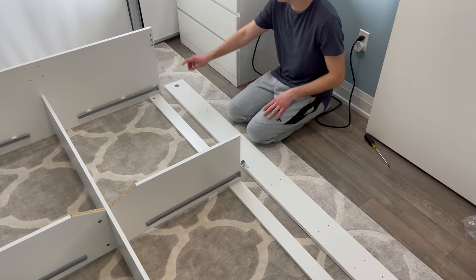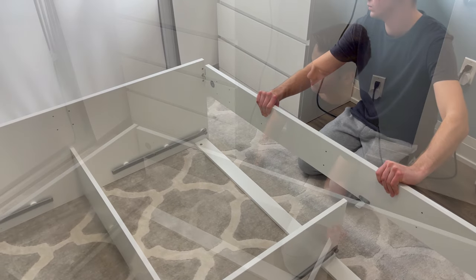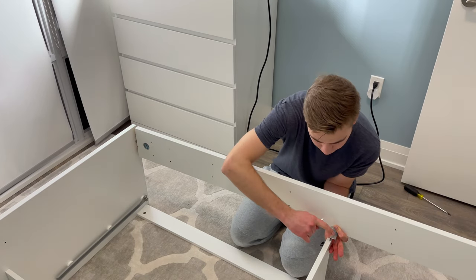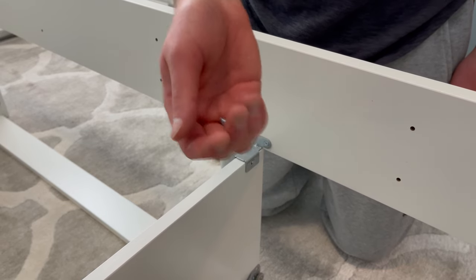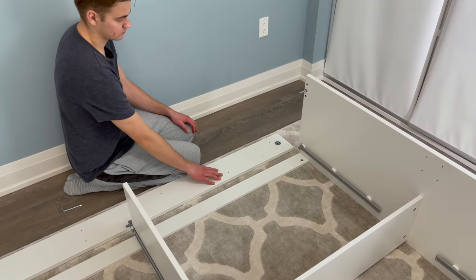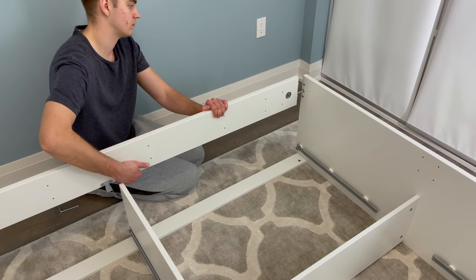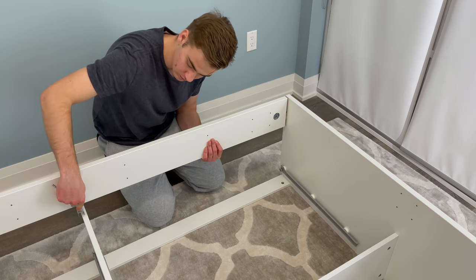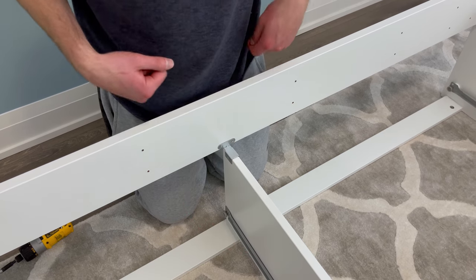Then grab the right piece of wood and attach it like this — you may need another person to help you hold up this piece of wood. Using the allen key, tighten the metal circular piece. The metal brace you just secured should fit nicely on top of this panel. Then grab two small screws and secure the metal brace to the panel. Now go to the left side and attach the left piece of wood. Again, you'll need another person to hold on to the piece of wood while you use the allen key to secure it to the top panel. The metal brace should fit nicely onto the panel — then grab two small screws and secure the metal brace to the panel.